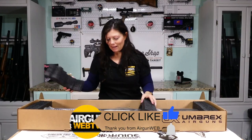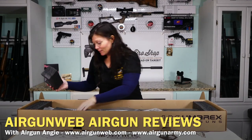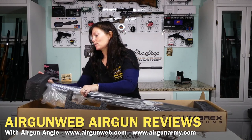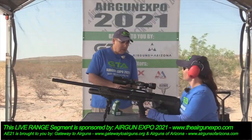Oh my, it is gorgeous — super gorgeous. This is not my first time with the Hammer, guys. Remember Air Gun Expo 2021? The very first air gun expo — I did get to shoot this. We're ready, we are!